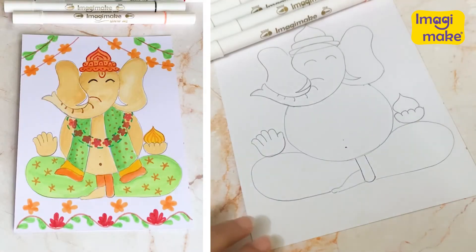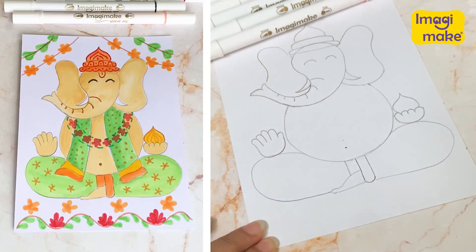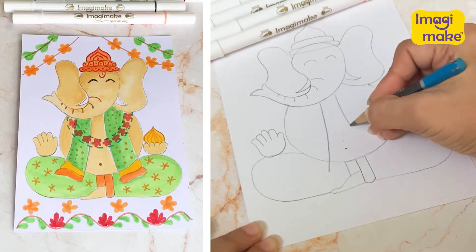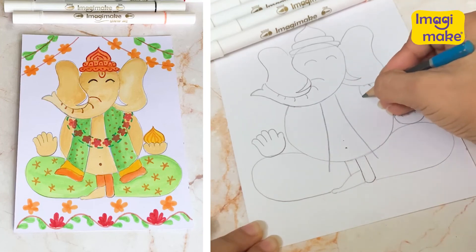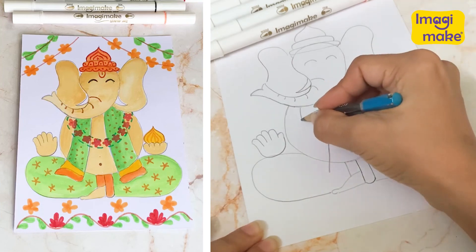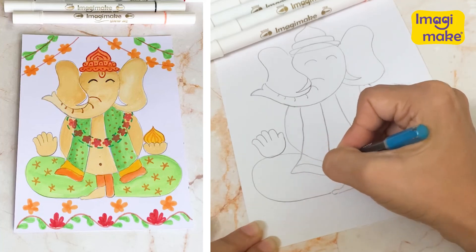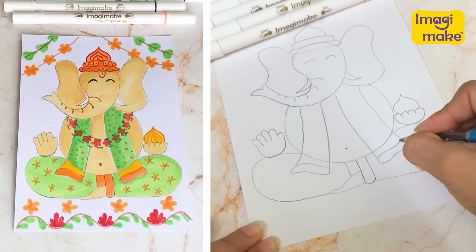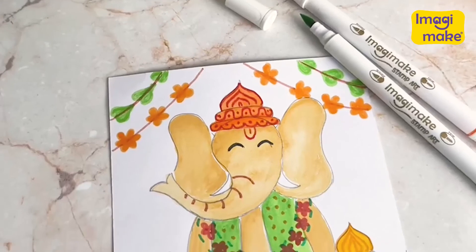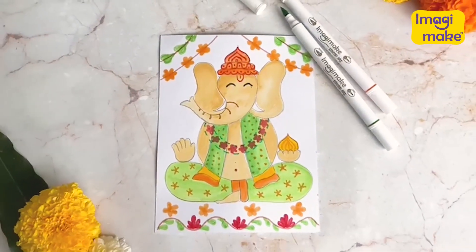Now, before we move further, let's make another line right here. And maybe we can add a little bit of a scarf to wear around these areas — something like that. And you can go ahead and add some color if you like. So I hope you enjoyed it. Happy drawing!